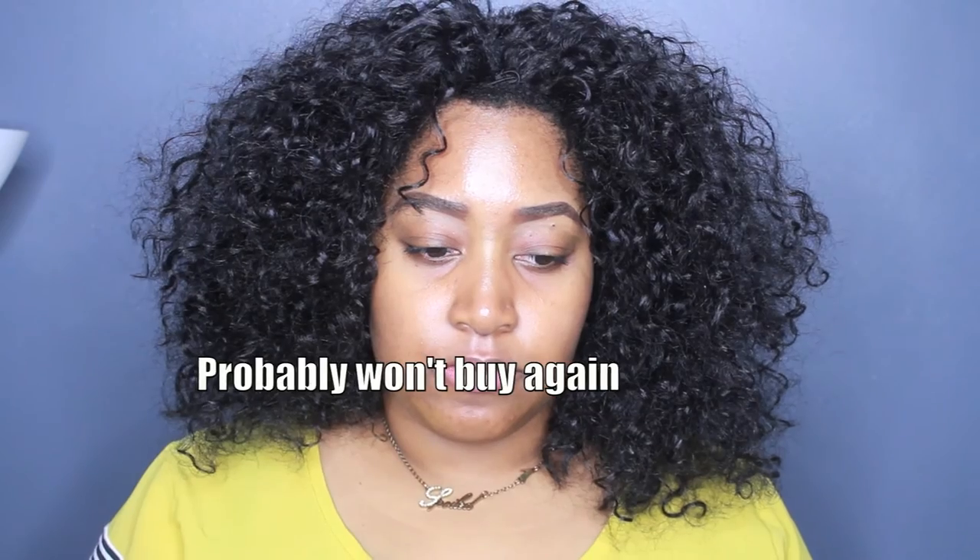If you have any questions about Outre Ebony please leave them below. If I had to rate this unit I'd say it's a three out of five stars. That's about it.